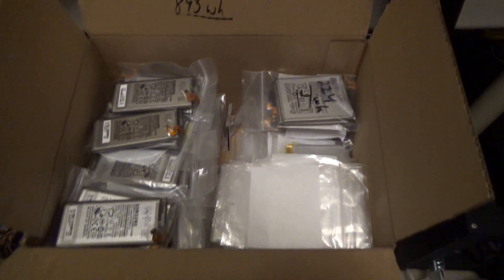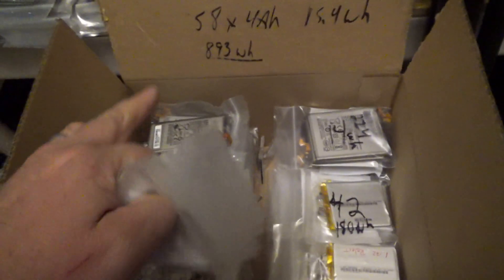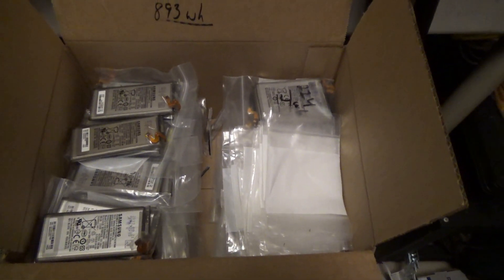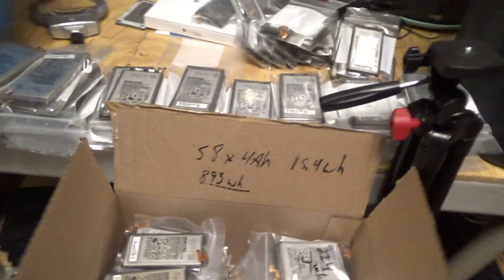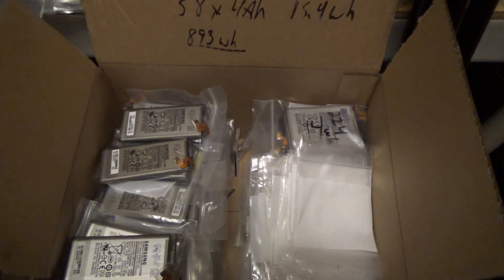I've got boxes and boxes of batteries — a little over a kilowatt hour here, 1.3 kilowatt hours over there, about 4.4 kilowatt hours in another stack. There are odds and ends I haven't even calculated, plus another 3-something kilowatt hours under the shelf. On my last haul I got nearly 10 kilowatts of batteries from Battery Hookup. Really looking good, and I am making battery packs.